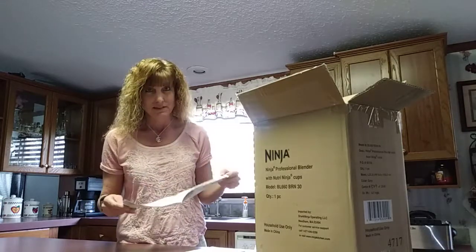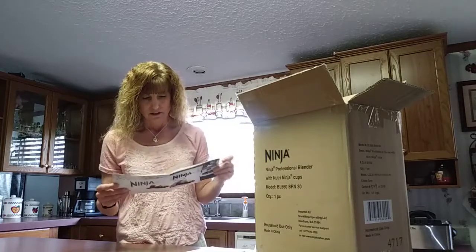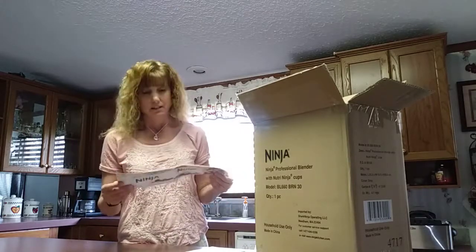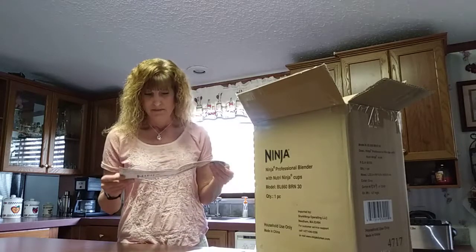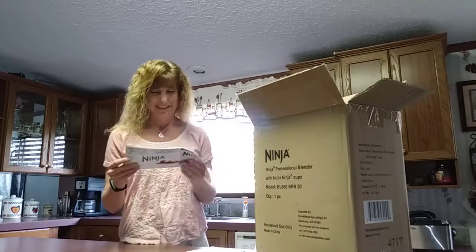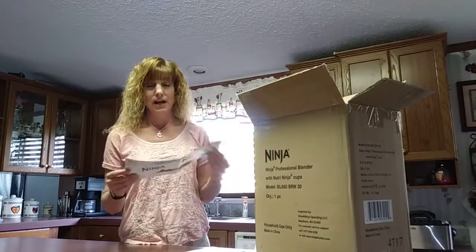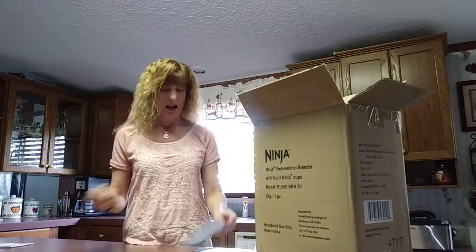To get you started with smoothies, they have included it in here. From frozen blending there are 13 recipes, food processing, and complete blending. There are recipes like a peanut butter chocolate smoothie — sounds pretty good, might not be great for diets, but sounds good. There's blueberry blast, pineapple, and several different ideas that look like they'll be good. I plan on trying them.